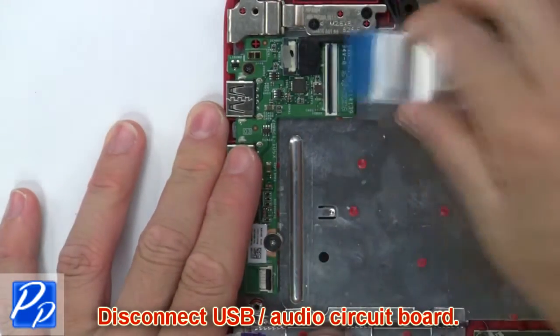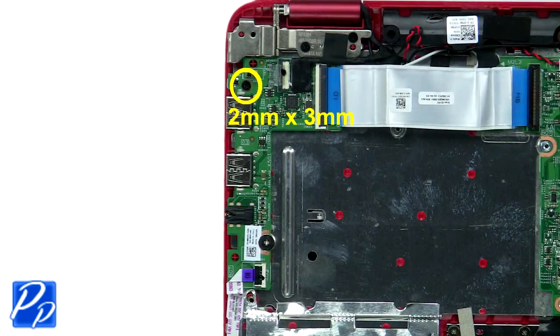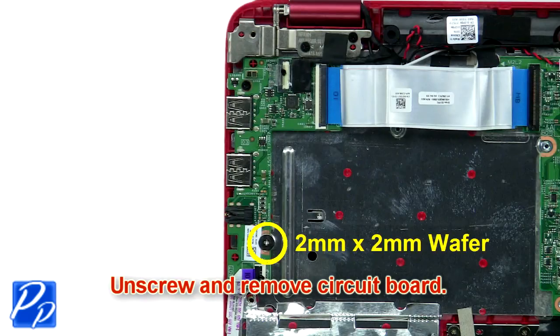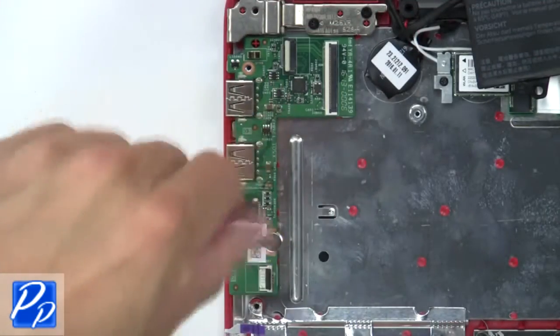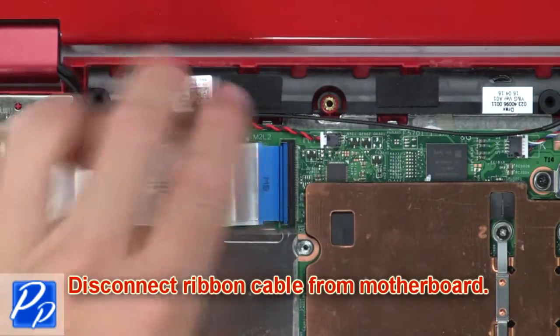Now disconnect the USB audio circuit board. Now unscrew and remove the circuit board. Then disconnect the ribbon cable from the motherboard.